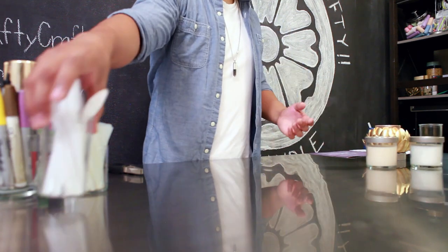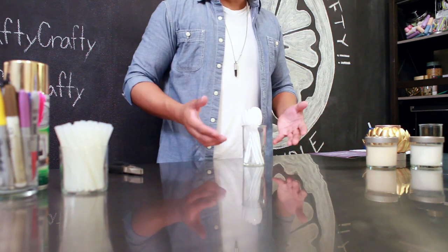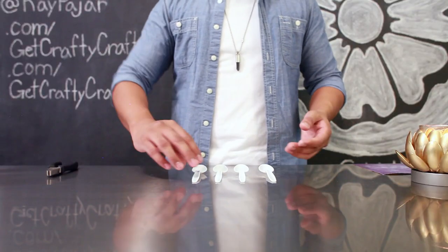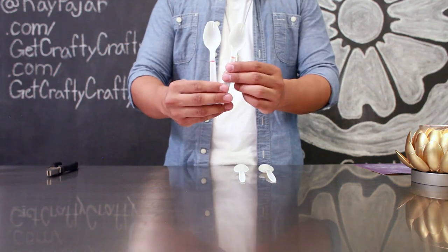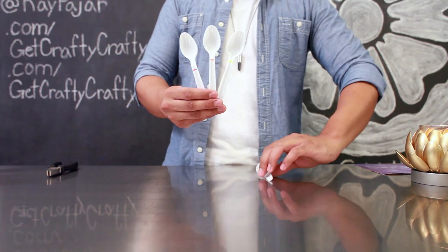Next, you're going to prep your spoons for the outside of your candle holder. For this project, you're going to need 32 spoons and you're gonna create four different types of spoons. Each spoon is gonna be a different layer on your lotus, and what you want to do is create a slightly shorter spoon for each layer.